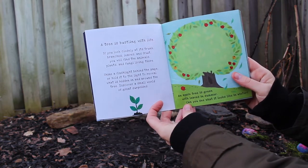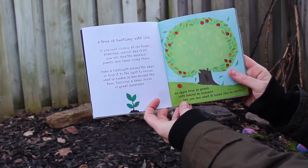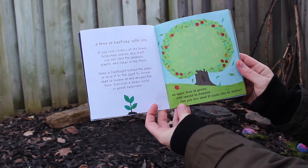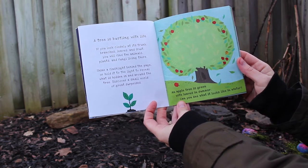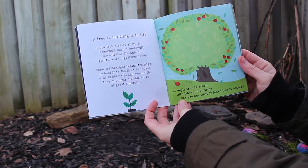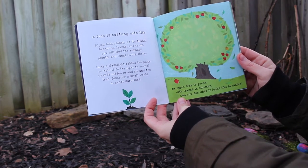A tree is bustling with life. If you look closely at its trunk, branches, leaves, and fruit, you will find the animals, plants, and fungi living there. And what is hidden in and around the tree? You'll discover a small world of great surprises. An apple tree is green with leaves in the summer — can you see what it looks like in the winter?